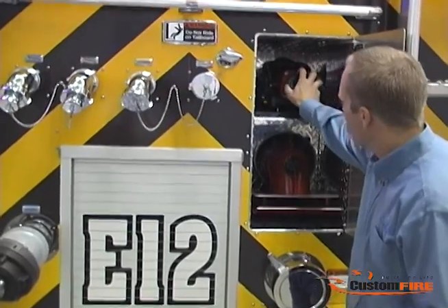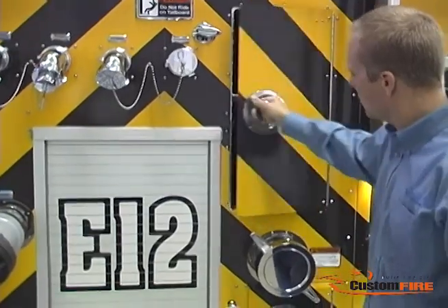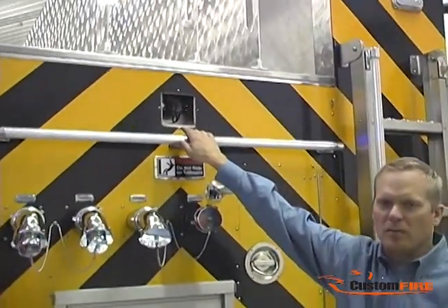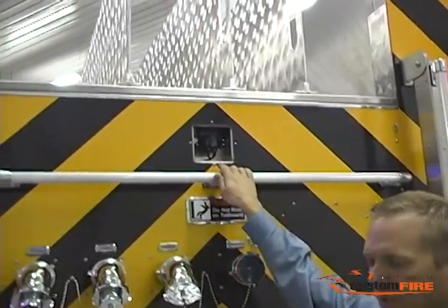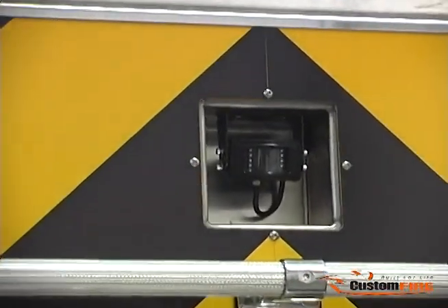Up above, we have a recessed area for the storage of an additional blitzfire monitor. Up at the center rear of the body, we have a recessed eye for the rear-view camera which allows the pump operator to visualize the folding tank when it's connected to the rear intake.